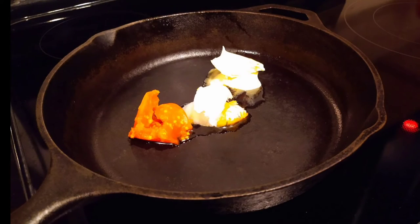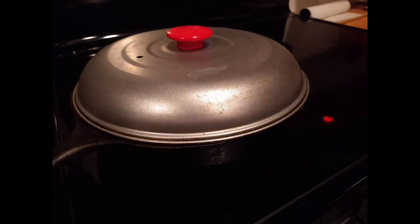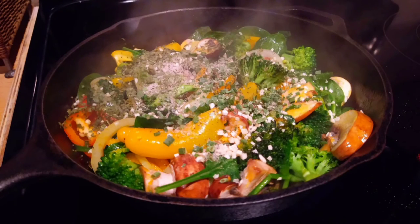Now that the eggs are ready, go ahead and get started on the skillet with the vegetables. Put the red palm oil, coconut oil, and butter in there. Turn it to about medium heat and let that melt down. Go ahead and add all of your vegetables. Put a lid on this and let it sit for a few minutes. Then take the lid off, put your spices on top of the vegetables, give it a stir, put the lid back on for a few more minutes. Let all those flavors come together, and then we'll get started on the pasta.